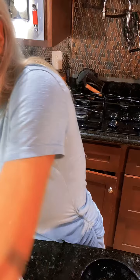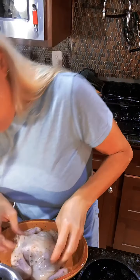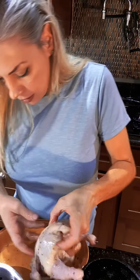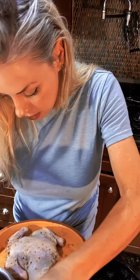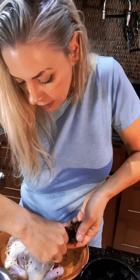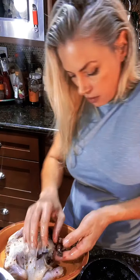Okay, that's ready to go. My oven is preheated to 450. I'm going to start just gently pulling my skin back and stuffing this stuff underneath.